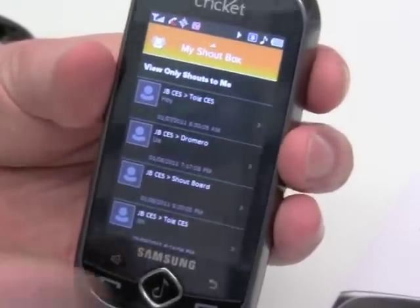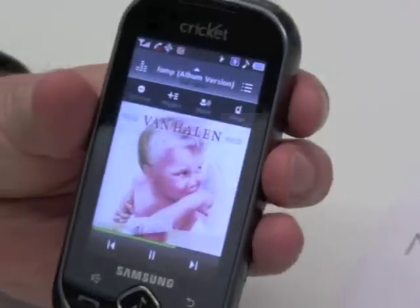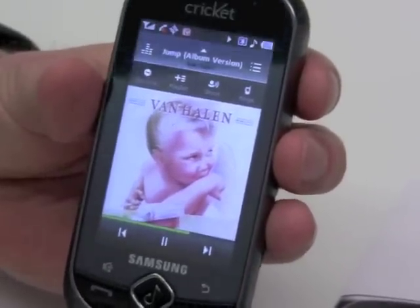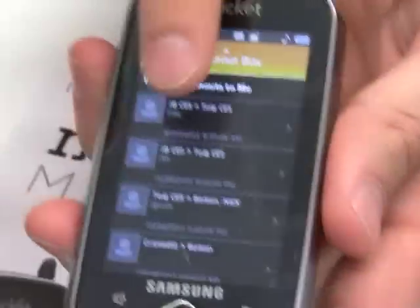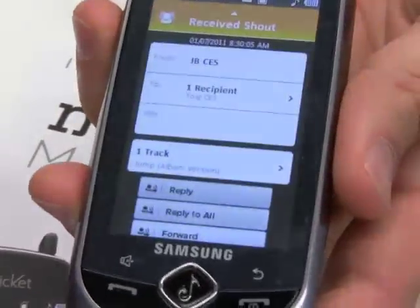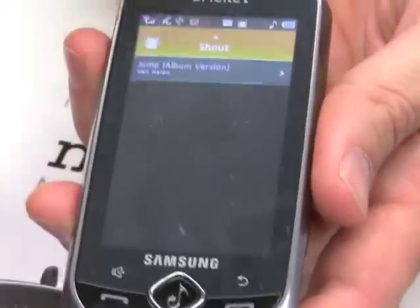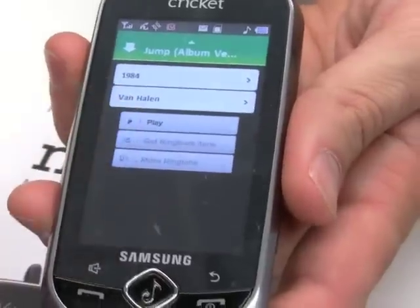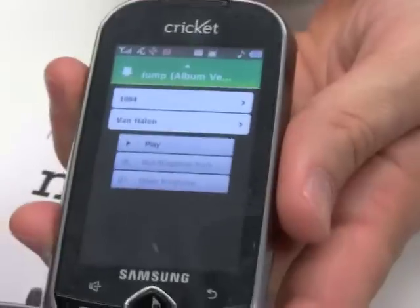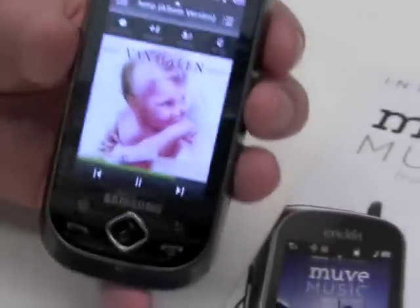Jeff's going to get it on his phone, and in a few seconds he's going to be able to get that shout and download that song. Because it's unlimited music, he doesn't have to pay anything. And here, it just showed up on his phone. He's going to select the track — there it is, Jump from Van Halen. He's already downloaded that song, so he can just play it. It's a very powerful sharing feature.